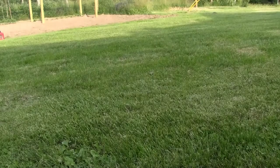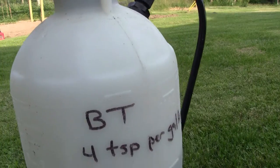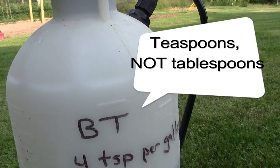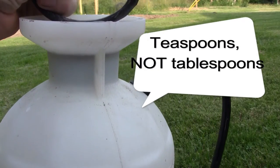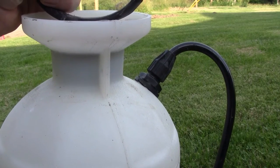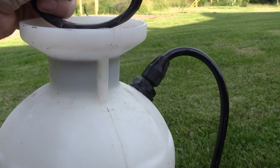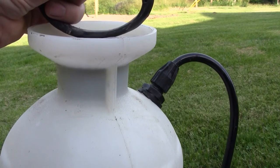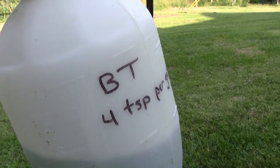I mixed up a gallon of it in my little pump sprayer. As you can see, I labeled it BT, four tablespoons per gallon. I did three rows of greens — cabbage, broccoli, cauliflower. The gallon that I mixed up, I applied it very, very liberally, and I ended up only using about half a gallon.